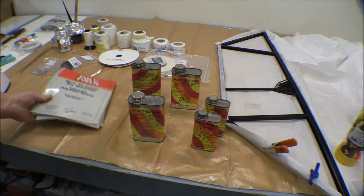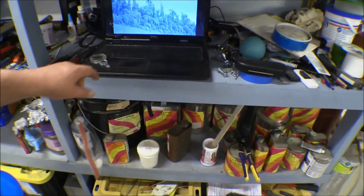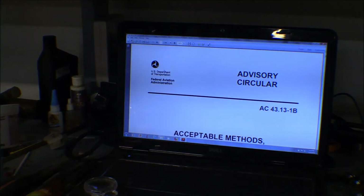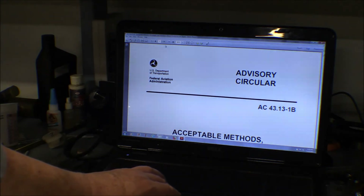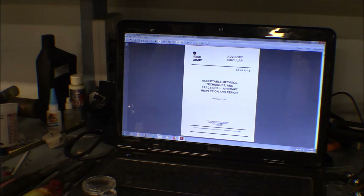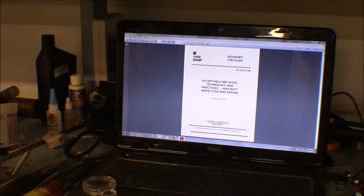The other manual you need is the FAA Advisory Circular AC 43.13. I've got a hard copy somewhere but I'm not sure where it is — I might have loaned it to somebody. You can get it available online now through the FAA's website, and you can always make sure you have the latest copy with any revisions. That's basically the Bible for aircraft repair and inspection, and the only thing that supersedes it is the factory aircraft manufacturer's repair manuals.